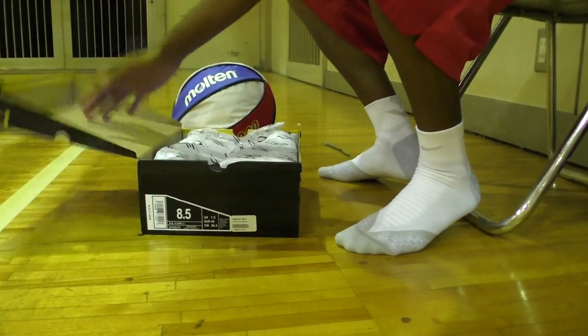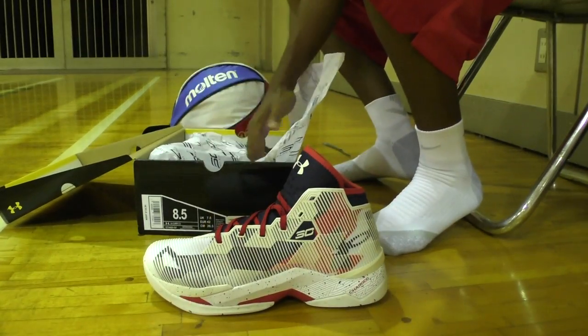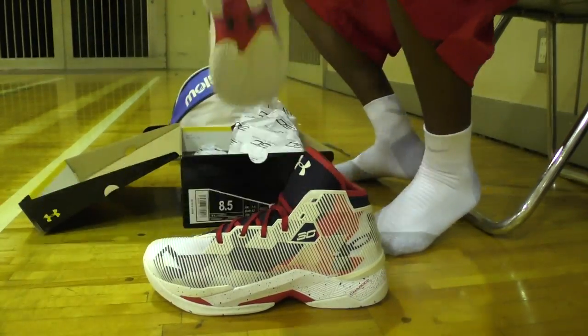Hey, what's good everyone? It's MA76Bball. Welcome to First On Court Episode 6, featuring the Curry 2.5.